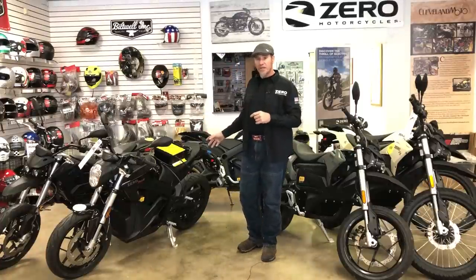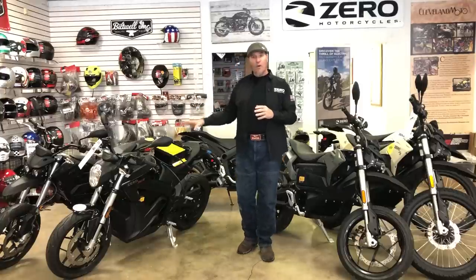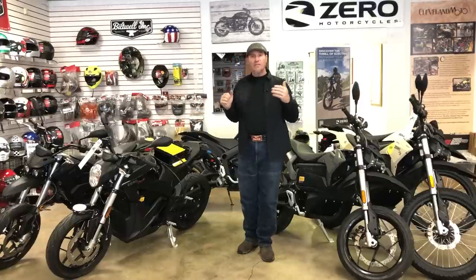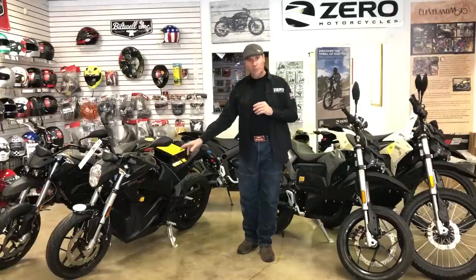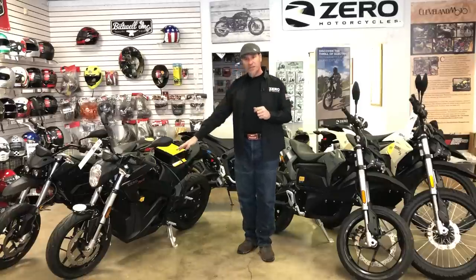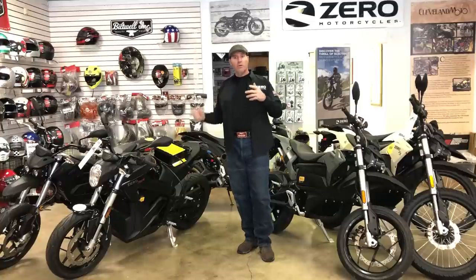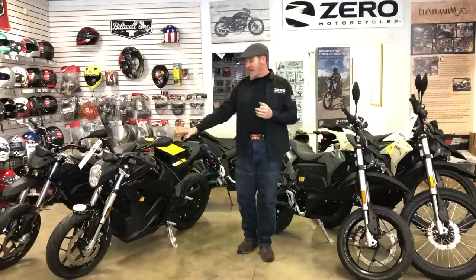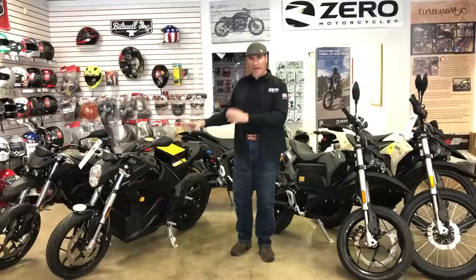The SR motorcycle is very, very lightweight. With all four batteries on board, it gives you a well over 170-mile range. Using that down-and-dirty math: the battery pack says 14.4 on the side — that's your 3.6 kilowatt-hour battery times 4. Multiply 14.4 by 10 and that's 144. Driven in a mixed-use environment, you should be able to get 144 miles out of that bike as it comes from the factory with no additional batteries installed.